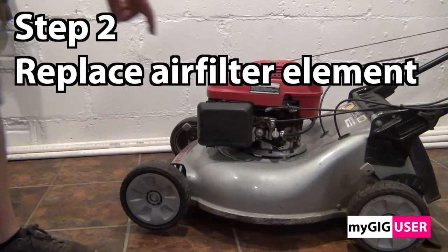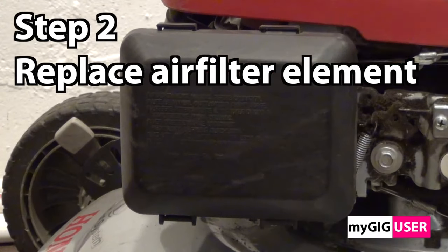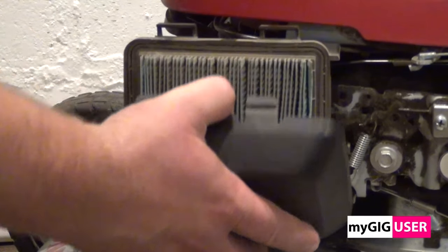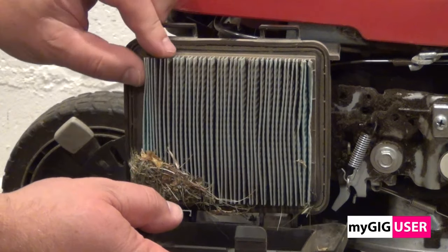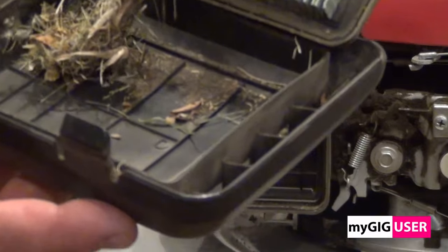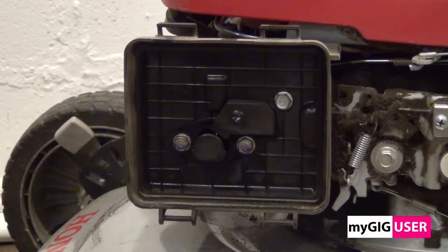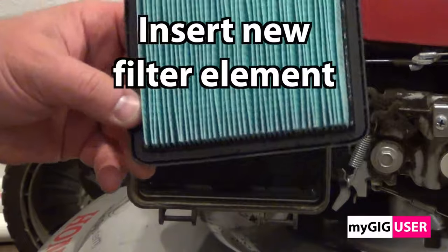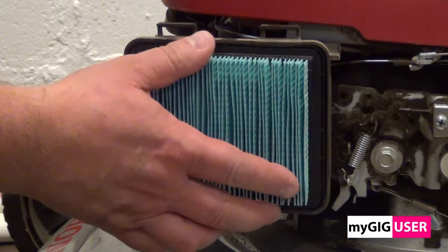Step 2: Replace air filter. Remove the lid and clean it. We discard the old filter. Everything has to be clean. The air filter housing has to be very clean before we insert the new filter element.